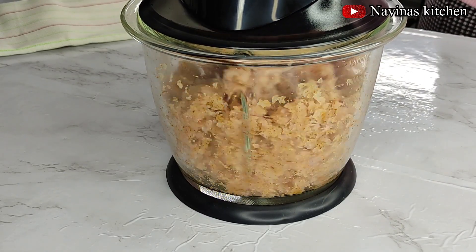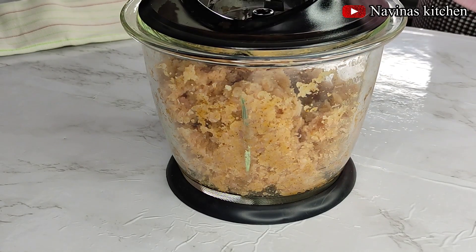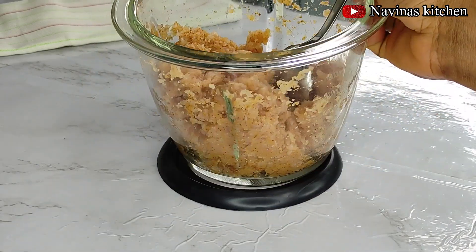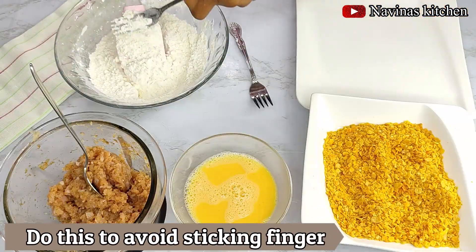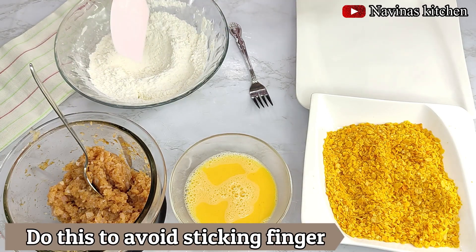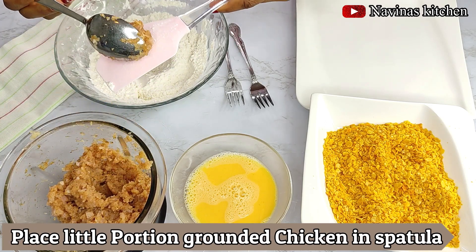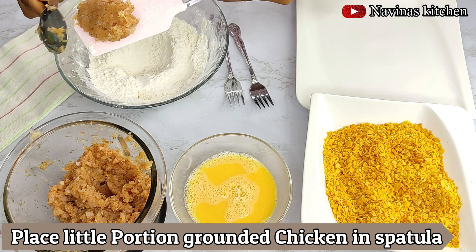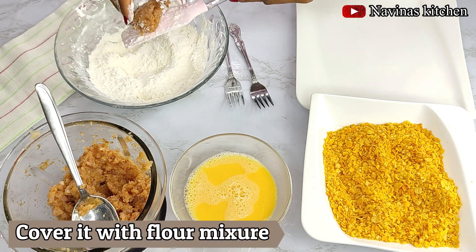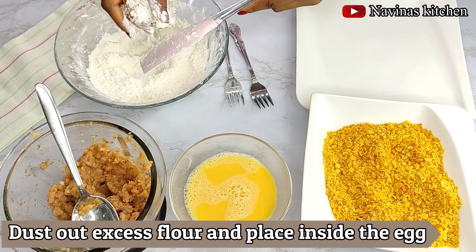Here is my meat after grinding — it's not too smooth, just perfect. Now it's time to coat everything. The first time I tried this recipe it was really messy with my fingers because of the egg and meat. This time I decided to show you how to use a spoon, spatula, or fork to make it easier.